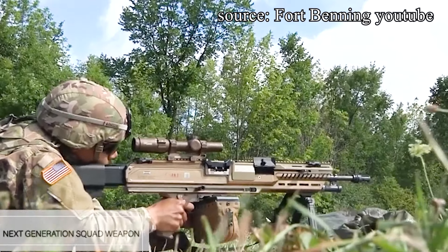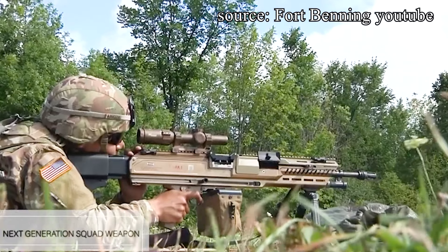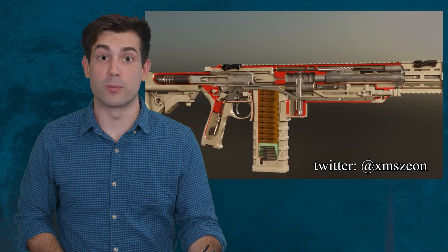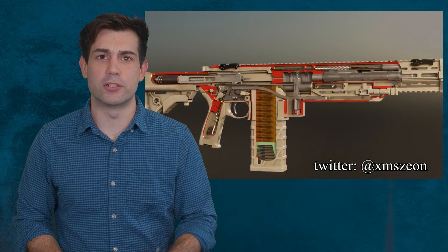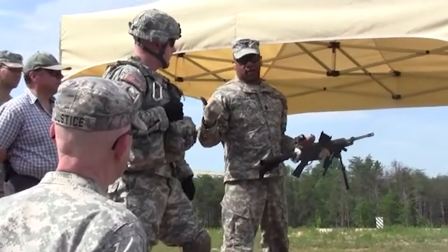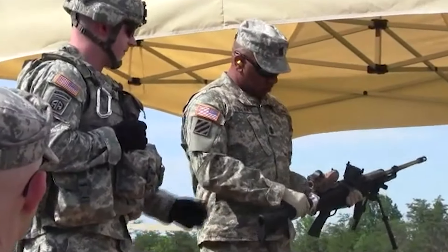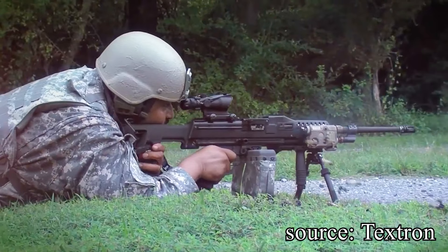The literal million-dollar question on all of our minds is whether or not Textron's ammo can withstand the heat of sustained automatic fire. I've been doing some research on the melting point of these kind of polymers, and it turns out they're incredibly high — some are as high as 650 degrees Fahrenheit. The average temperature inside of a chamber is much lower than that. If you're a plastics expert and you write a detailed explanation of polymer ammo and their potential melting point in the comments, I'll find that comment and pin it to the top of this video.